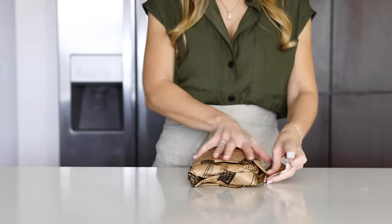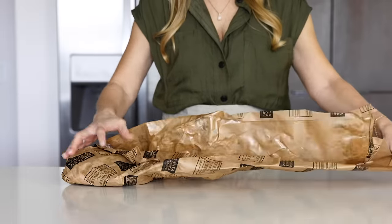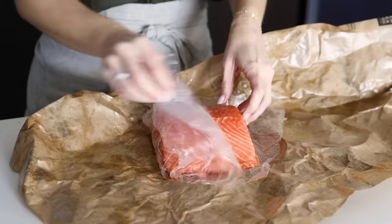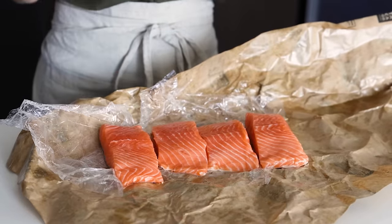When you go to the fish market, ask for four center cut pieces of salmon, about six to seven ounces each. If you don't have a local fish market, you can absolutely use frozen salmon — just make sure to thaw it in the fridge the night before. When it comes to the type of salmon to use, you have a few options.